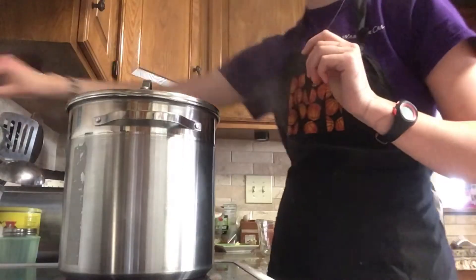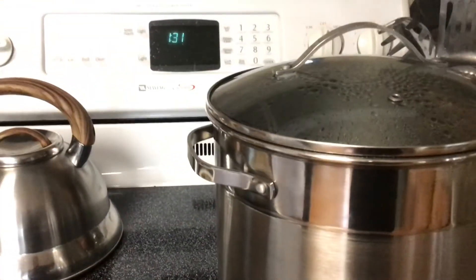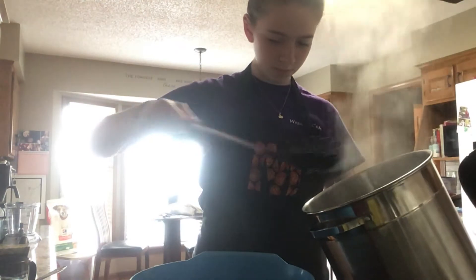When the timer goes off, turn off the heat and let them simmer for another five to seven minutes. After the genjus have simmered, take off the pot lid and scoop the genjus into a bowl of icy cold water for 20 seconds.